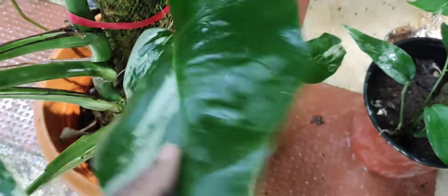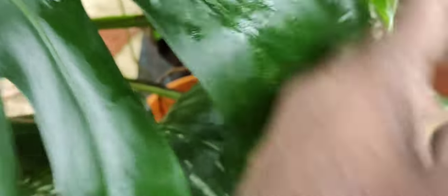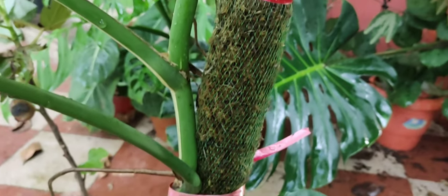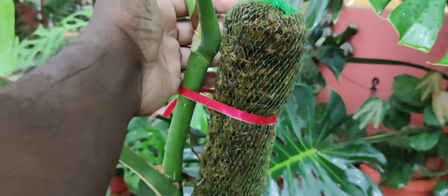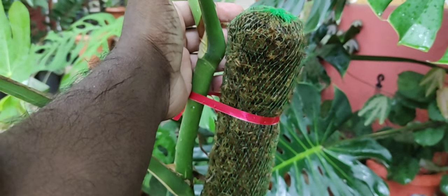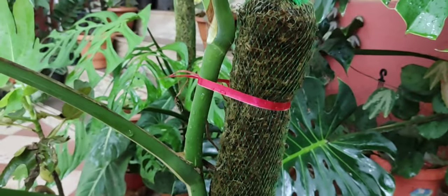These were the original leaves — this one, then this tiny one, this one, and the one I think is dying off now. These ones came up later. I fixed it on the moss pole as soon as I got it and I think that helped it a lot to grow. It has now reached the top, so I think I'll either need to make cuttings or get a bigger moss pole.